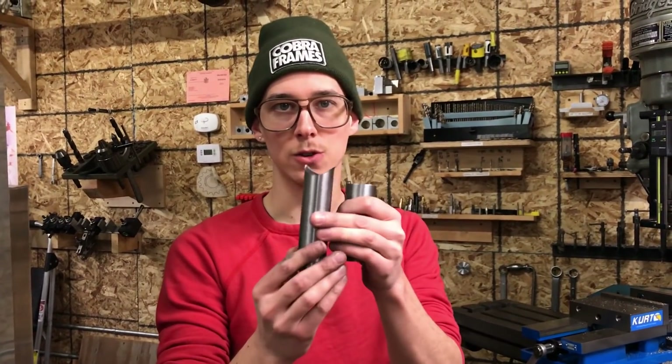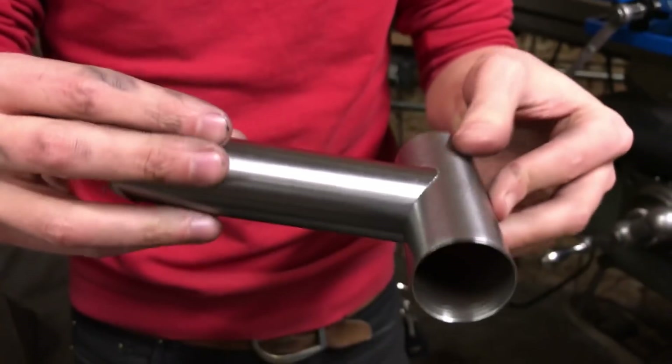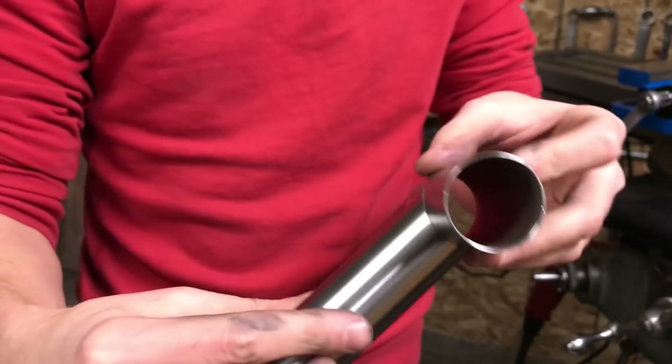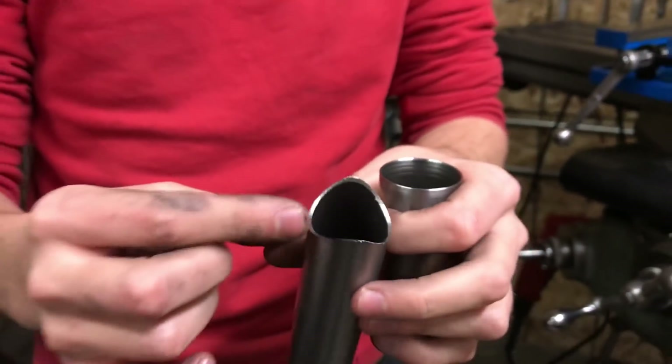I just mitered this chromoly tube to fit against this one, like you would do on a bicycle frame, and the fit is tight. But they're not ready to be welded together because this edge is ragged, so it needs to be dressed back and cleaned up. Let me show you how I do that.